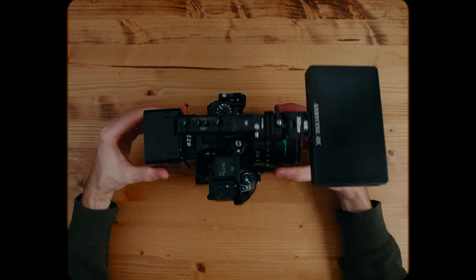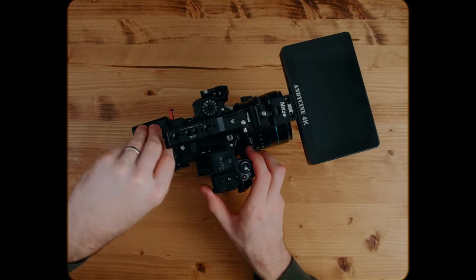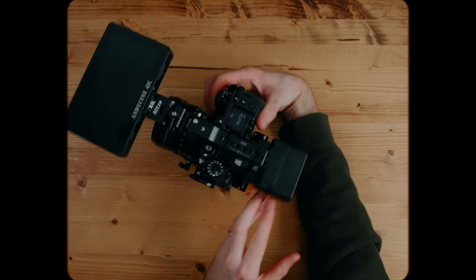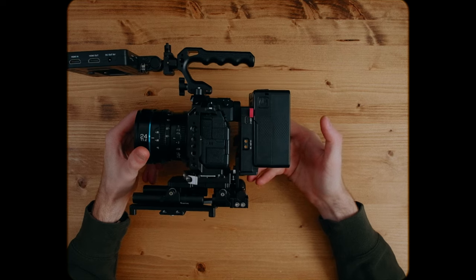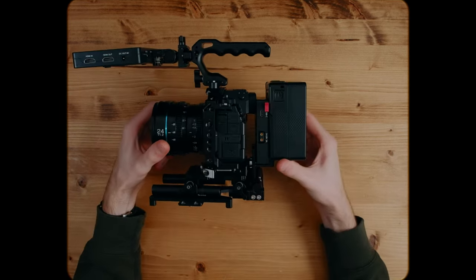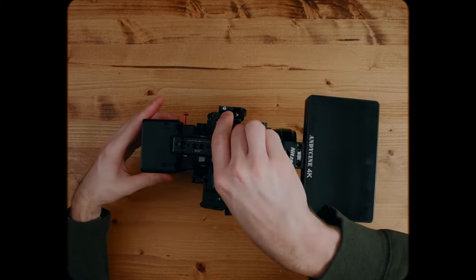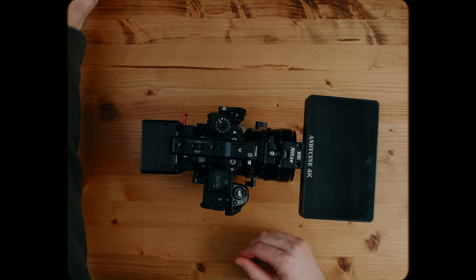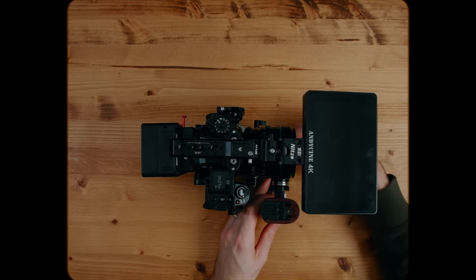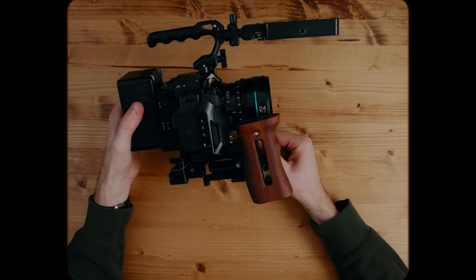Here we have the battery solution — the 99-watt-hour mini V-mount from SmallRig. They did send this out for the video, which I really appreciate. I love the overall compactness of this battery as well as its ports: barrel jacks, USB, and USB-C on top, and D-tap on the side. It also has a percentage reading on the back so you know exactly how much battery you have left — a lot of other V-mounts just have a few dots on the side, making it hard to tell whether you have 25% or 5%.